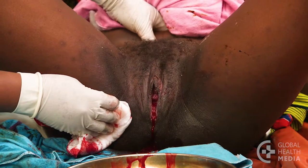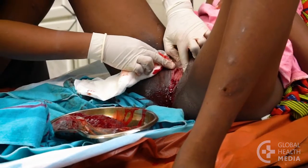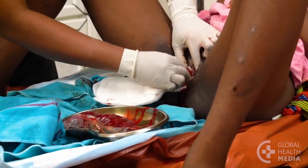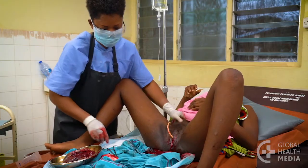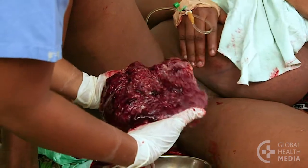Suspect a cervical tear if there is too much bleeding that doesn't appear to be coming from the vaginal tissues, the uterus is firm and well contracted, and the placenta and membranes are complete.